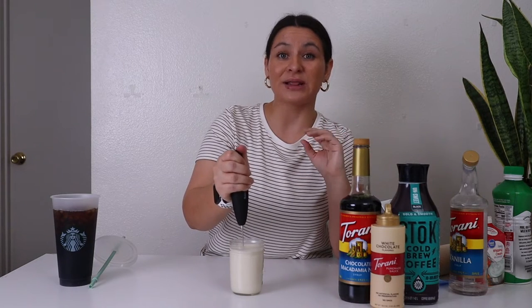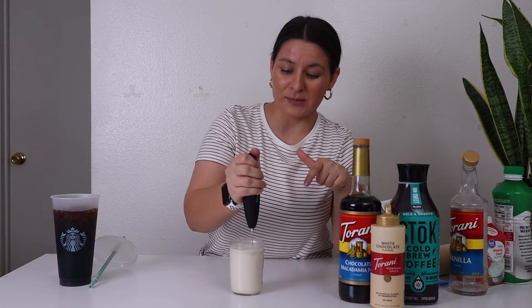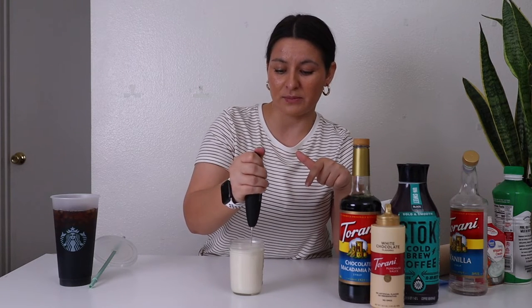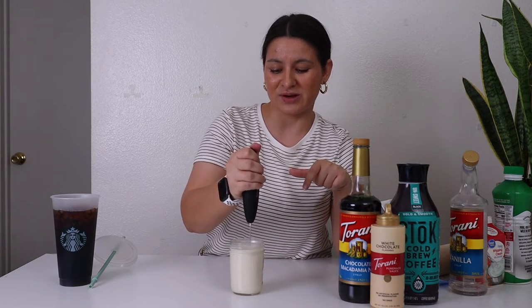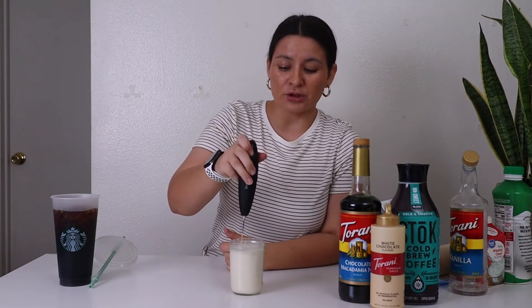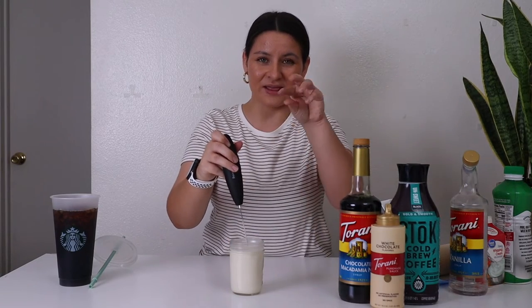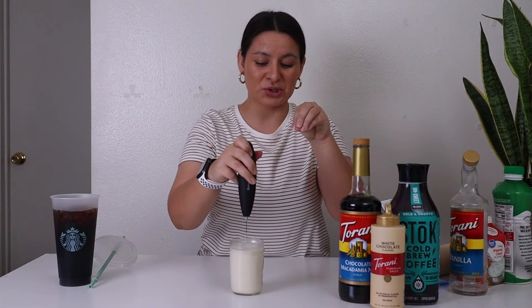Starbucks uses a blender, not a handheld milk frother — so you can totally blend this mixture up, but who wants to wash a blender each time? You'll know it's done when it starts to get a thick texture on top.